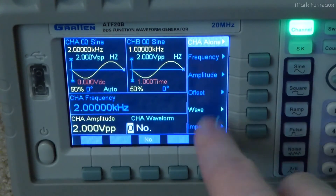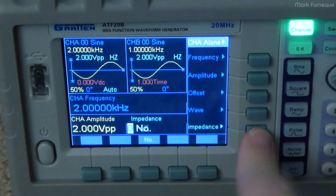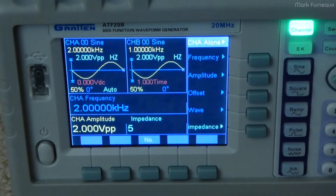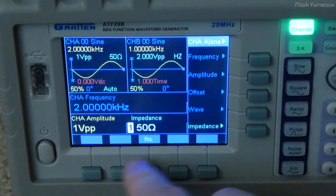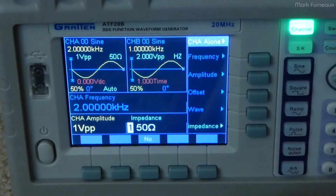The wave option just allows you to type in the number of the wave that you want or select it with the dial. And impedance — you can type in an impedance, for things like 50 ohms or whatever you're terminating into, and it just makes all the voltages look right.